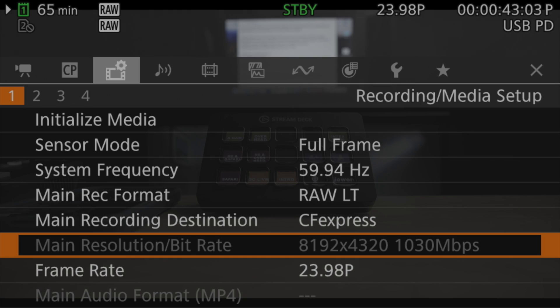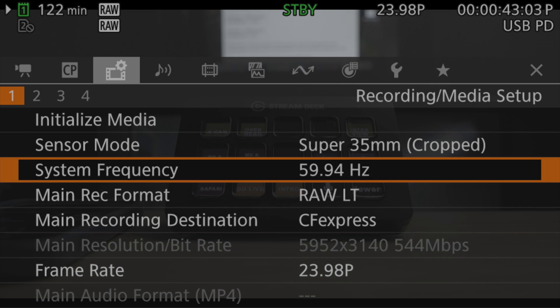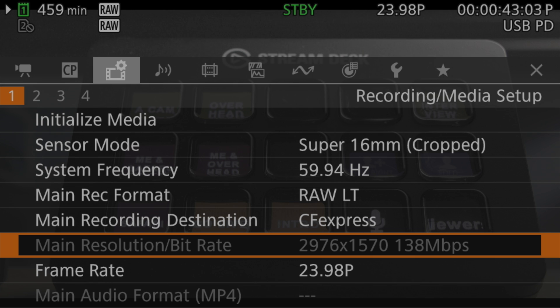Crop factors are based on the horizontal aspect — the first number in a resolution — because the vertical is derived from the horizontal and the aspect ratio. In the R5C, full frame raw is 8192 by 4320, a 17:9 ratio. Super 35 is 5952 by 3140, and Super 16 is 2976 by 1570. For Super 35: 8192 ÷ 5952 = 1.376 — very close to Canon's stated 1.375. For Super 16: 8192 ÷ 2976 = 2.75 — exactly Canon's number.